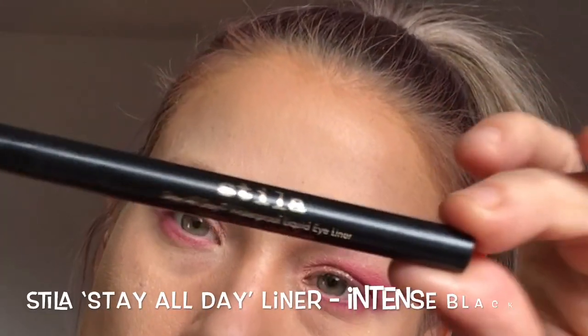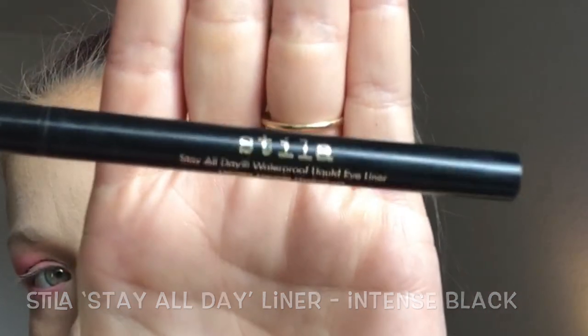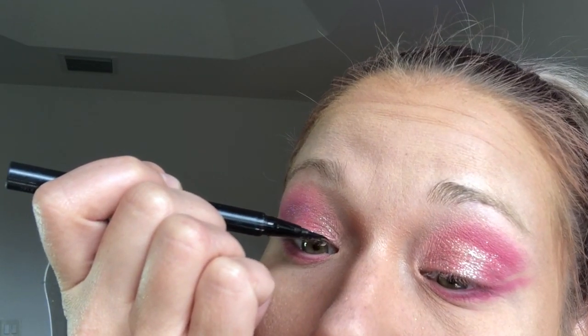I'm finished with all my powder and foundation, so I'm going to go ahead and define my eyes. I'm going underneath with another dark shade of pink, and then going in with my Stila Intense Black Liquid Liner. Doing liner is something that takes practice — I would suggest just practice, practice, practice.